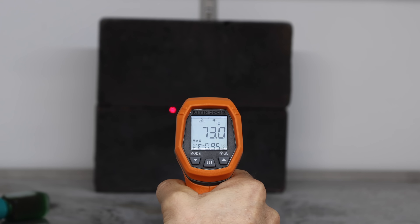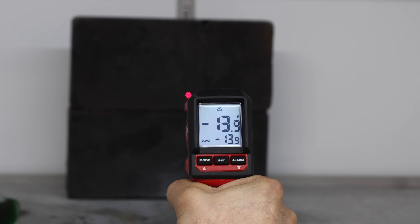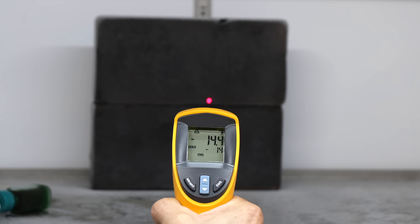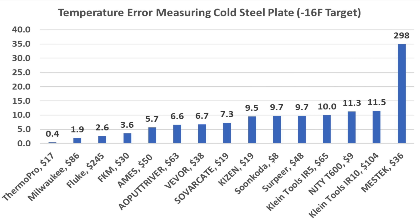The Klein Tools IR5 continues to struggle at minus 6 degrees — 10 degrees off target. The Milwaukee moves into second place at minus 14.1 degrees. The Klein Tools IR10 also struggled with cold temperatures, missing by 11.5 degrees. The Fluke pressed at minus 13.4 degrees to finish third behind the Milwaukee. The ThermoPro finished first, missing by only 0.4 degrees. Milwaukee finished second at 1.9 degrees, and Fluke third at 2.6 degrees.